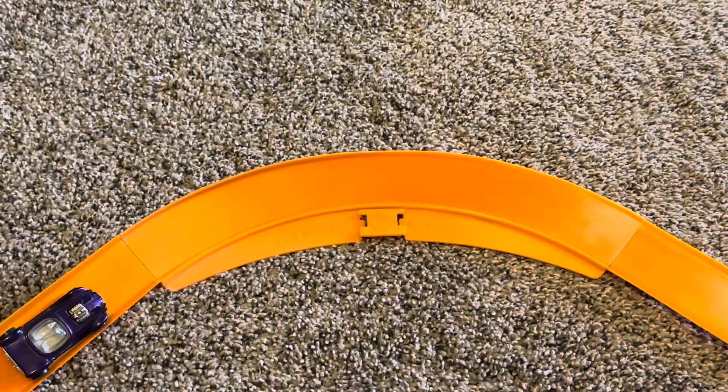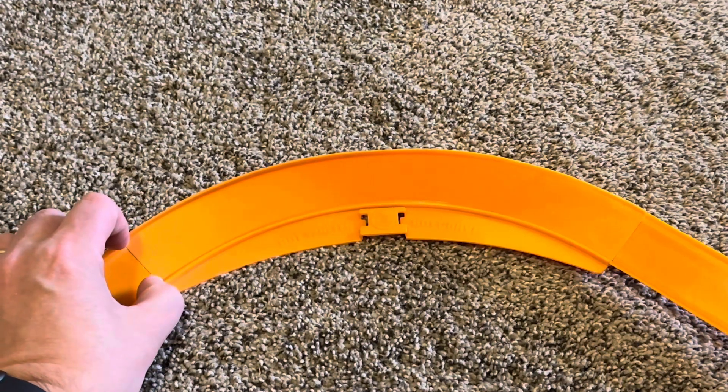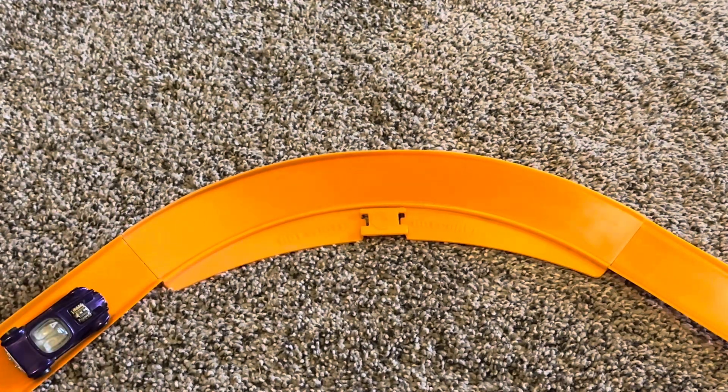And there you have it, the half curve pack from 1968. Thanks for joining me on Redline Race Day today, folks. Hope you had a good time. Remember, Hot Wheels goes faster and they roll further.